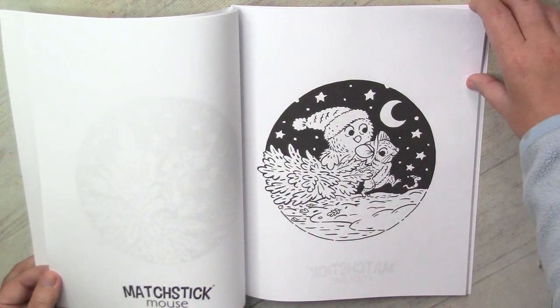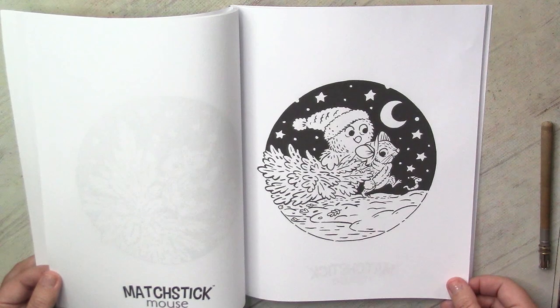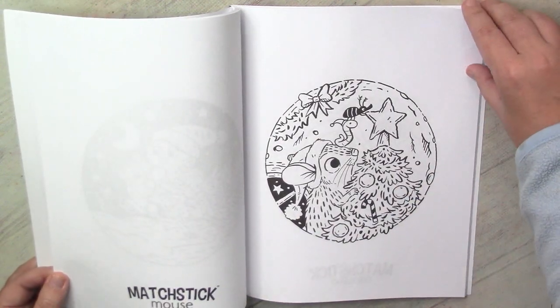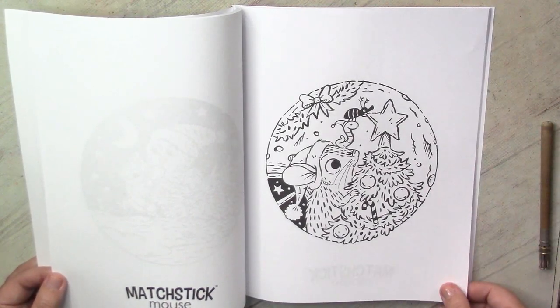I think that probably 30 minutes will be definitely enough to finish such a project. And that's what I need for my Christmas December coloring.